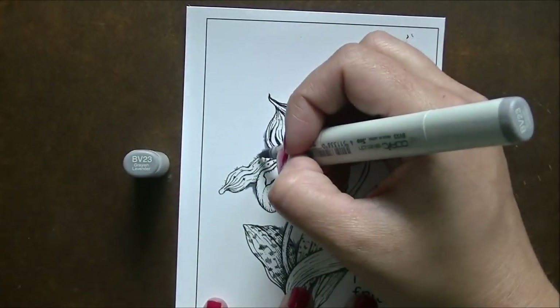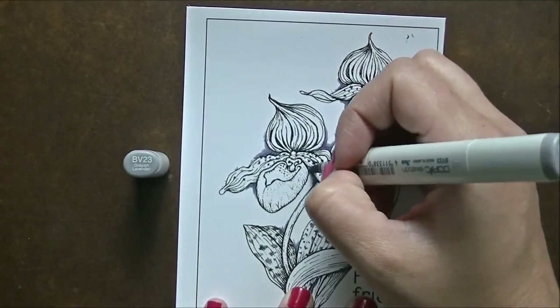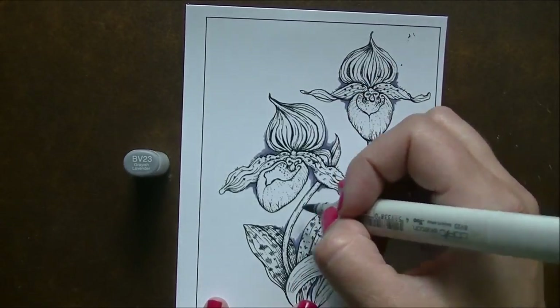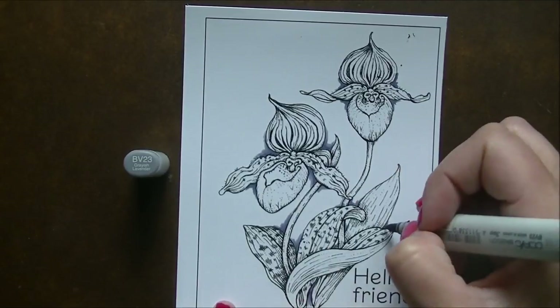I'm starting by adding some definition into the background using my BV markers — BV25, BV23, and BV20 — and then a colorless blender, blending them out into the white area just slightly to give a little bit of depth and dimension in the back of the image.